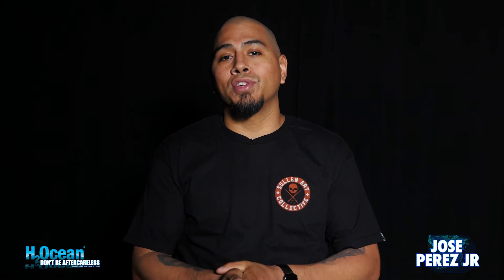I'm Jose Perez Jr. I work out of and own Darkwater Studio in Chicago, and I'm reminding you: don't be after careless.